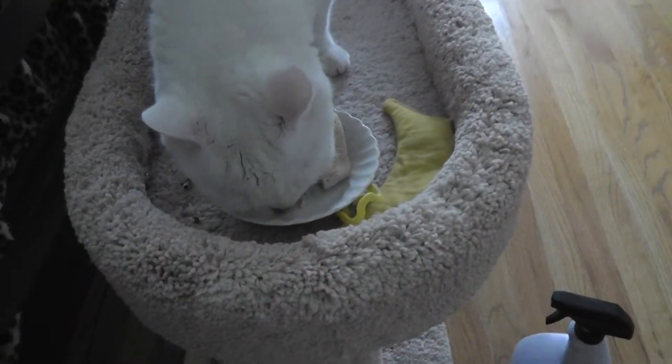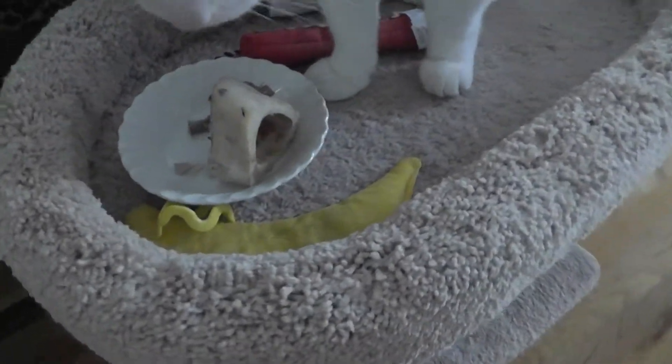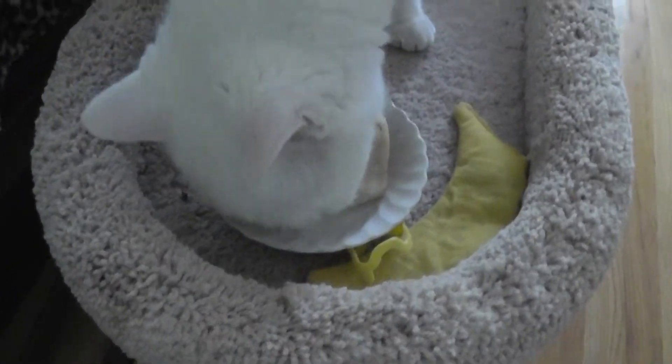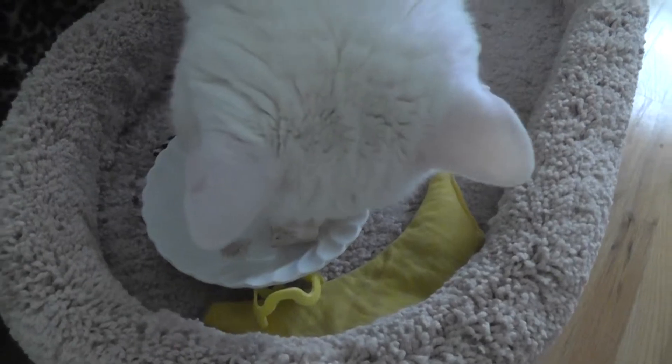That's what you call bone in. See if he knows what to do with that thing. Yes, all that good marrow got cooked in the slow cooker. What do I do with that, Daddy?